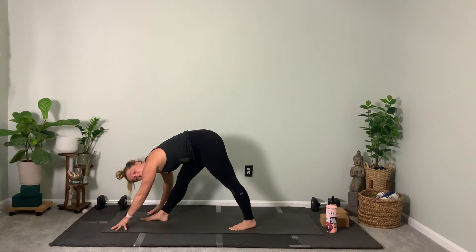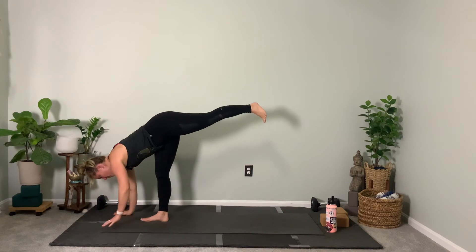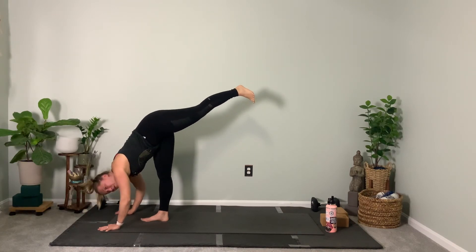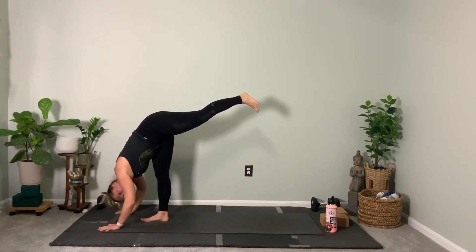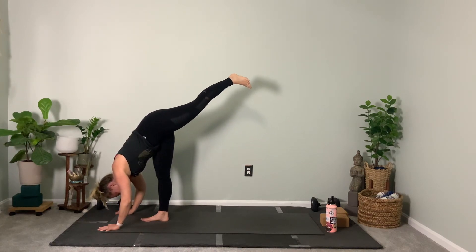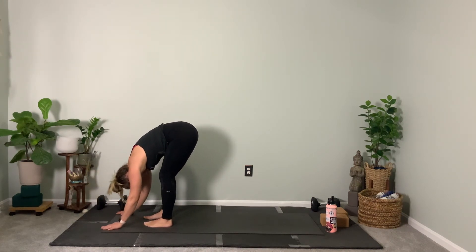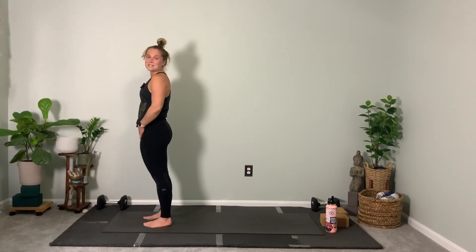We'll finish the sequence with standing split. Lift your left leg, fold forward over your right leg. Use this pose to stretch your hamstrings — push down through your standing split. Can you feel your right ankle working, stretching, creating space in your body? Take one more big breath in. Exhale, forward fold at the top of your mat. Bend your knees a whole lot and then slowly roll it up. Really nice work.